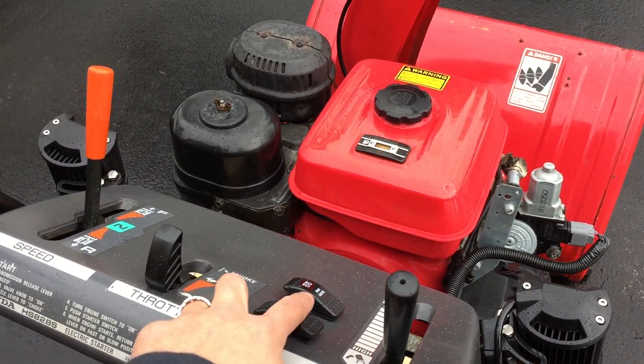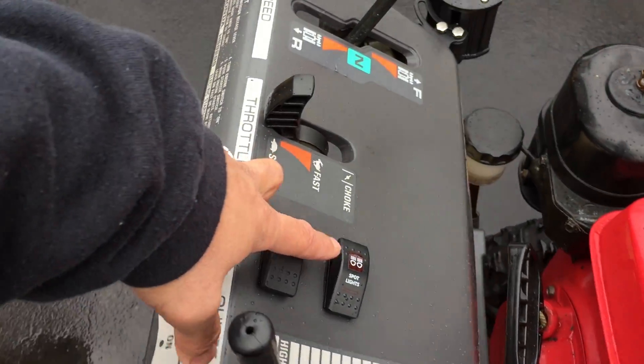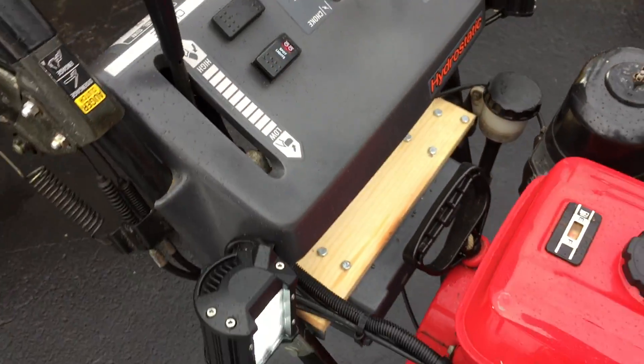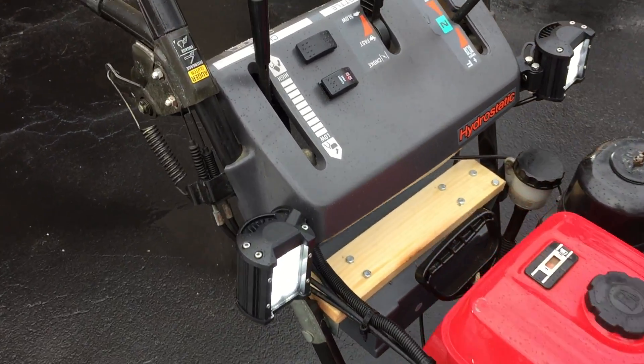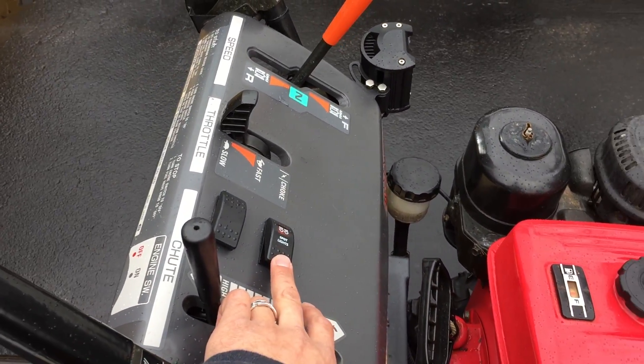Then I did put a headlight switch in — here's the headlight switch. I put a toggle switch; you can see them on. I haven't tried this out yet because I just semi-finished wiring it up.